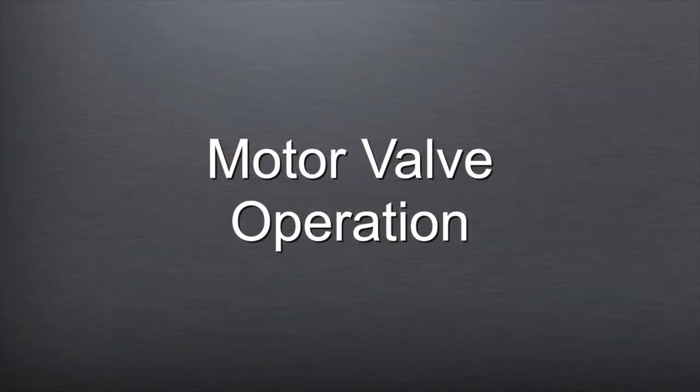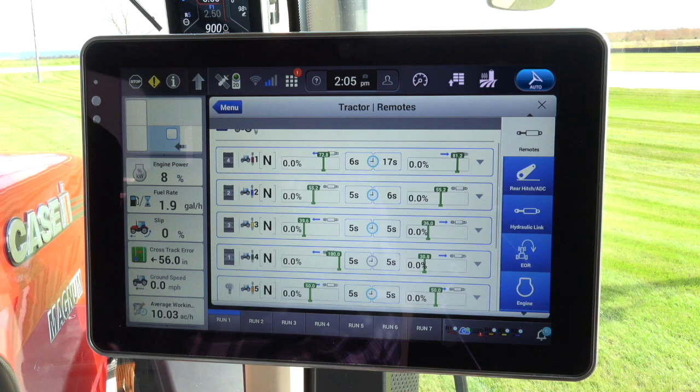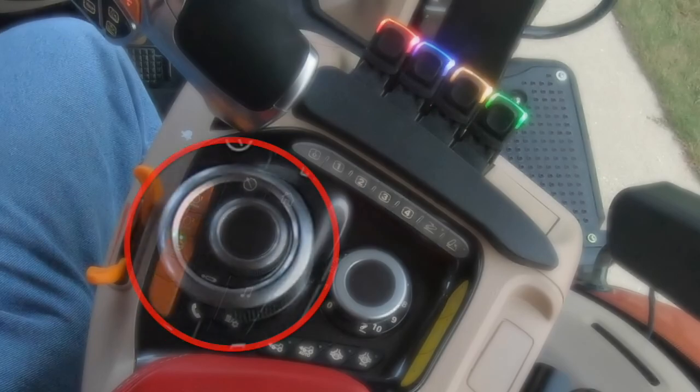Let's complete a step-by-step process for motor valve operation on the AFS Connect Magnum tractors. Determine which valve you want to utilize. Normally, the operator elects to use a valve to the far right or away from the normal operation of the tractor or implement. On the screen, go to the remote valve selected. You can get to this location by using the shortcut button, the encoder, or the remote valve wizard on the AFS Pro 1200 screen.